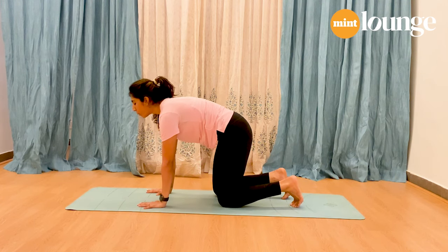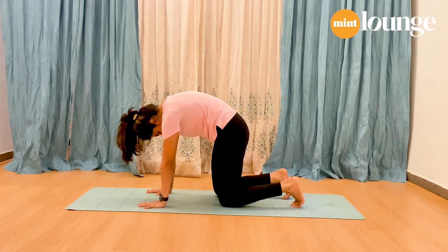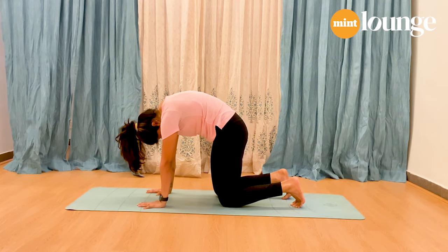Draw your abdomen in and round your back, chin down. Stay here for five, four, three, two, and one.